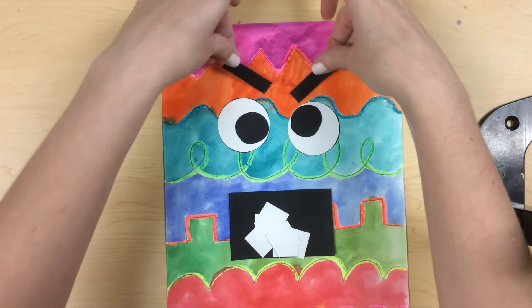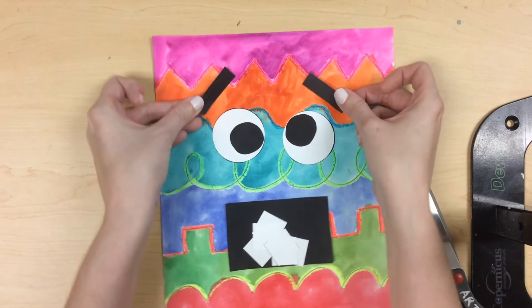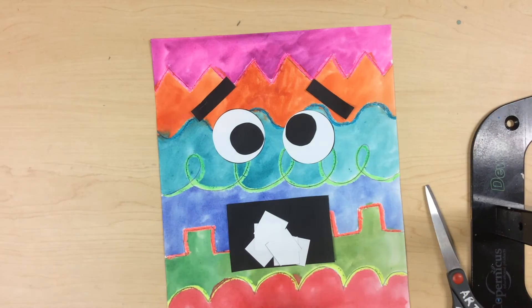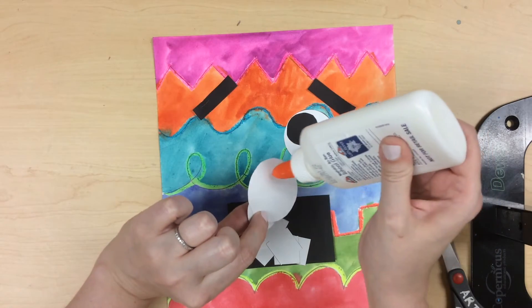Do you want your monster to look angry or happy or excited? You decide and position your eyebrows, eyes, and mouth to represent the emotion you have picked.